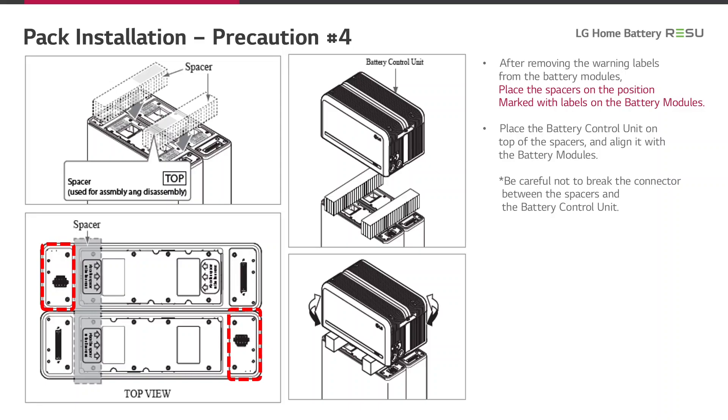In the following slides, we want to show you how to correctly connect the battery control unit on top of the two battery modules. After removing the warning labels from the battery modules, place a spacer on the positions marked with labels on the battery modules. Then place the battery control unit on top of the spacers and align it with the battery modules. Be careful not to break the connector between the spacers and the battery control unit.